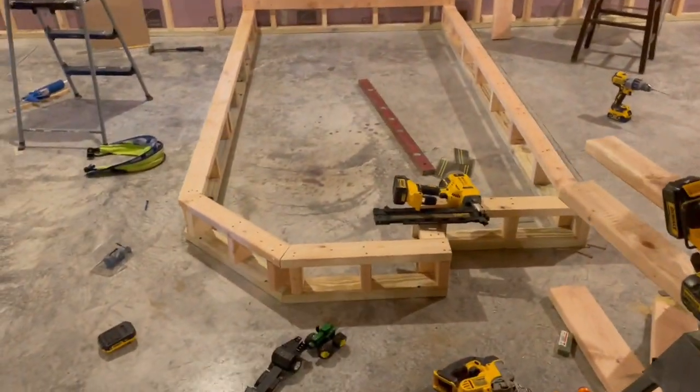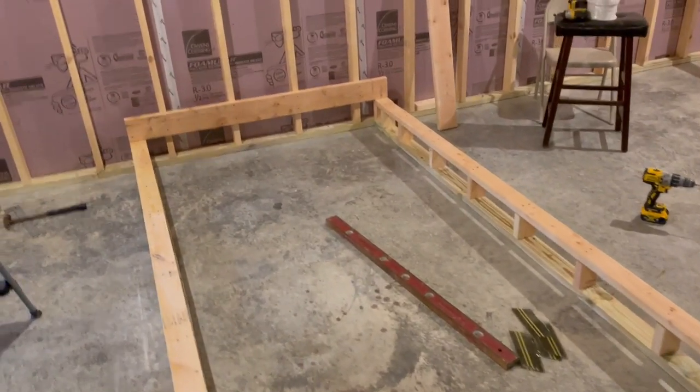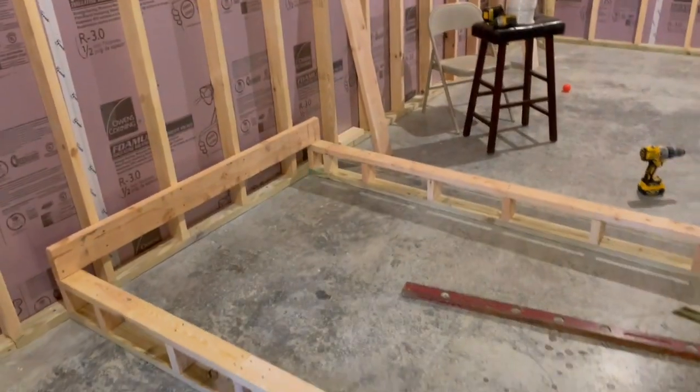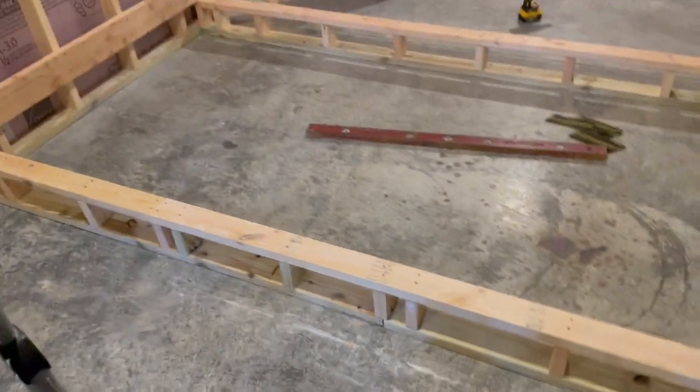I got the base up and it's pretty square. All we got to do now is put across the 2x6s, and then we'll have to put some plywood on it - that'll give me that 14-inch height. Then we'll build the step right there. So far it's worked out pretty good.